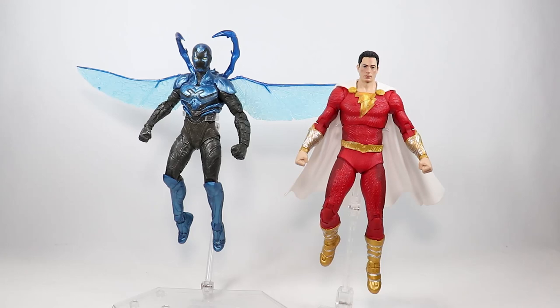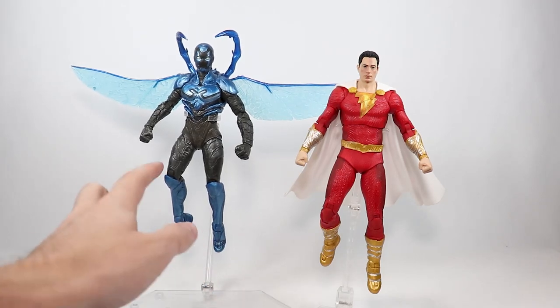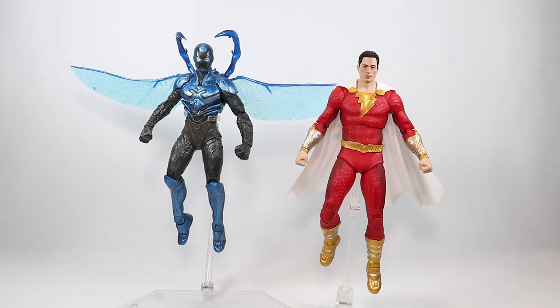Here's what he looks like next to the Shazam Fury of the Gods figure. Looks pretty cool — and this way you can sort of see him on a flight stand like he's flying. Looks pretty cool.